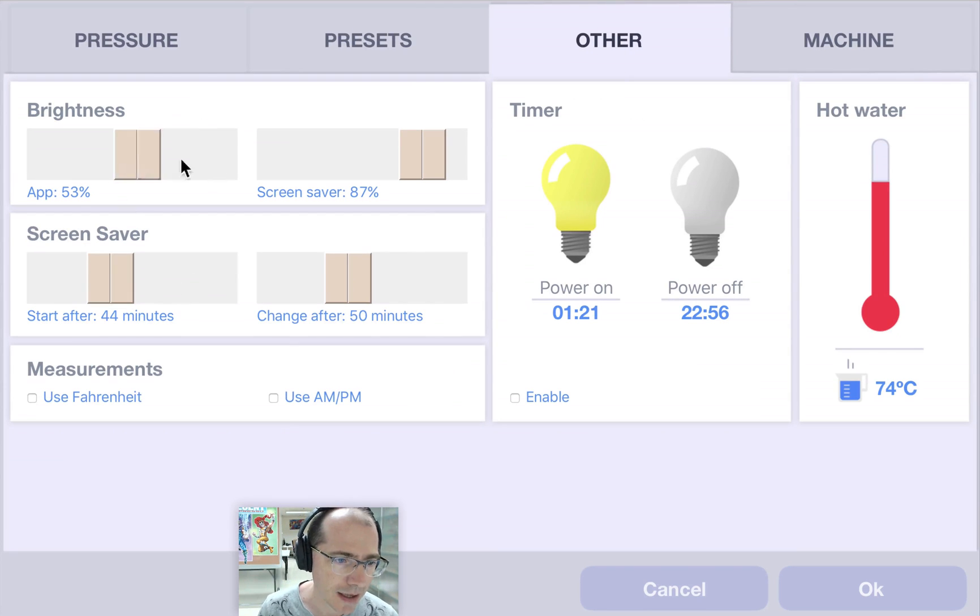On the other tab is the application brightness and how bright the screensaver should be. The screensaver displays a whole bunch of fun graphics and dims them, changing every 15 minutes. I've got it set to Fahrenheit and PM for those in America. If you want, you can have the espresso machine turn off or on for you. This is the hot water temperature — the temperature for making Americanos — and you tap the top or bottom to make the number go up or down. 80 degrees is a typical number for Americanos.